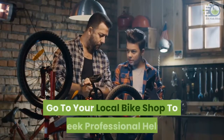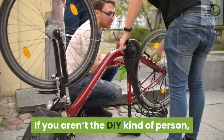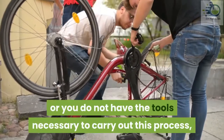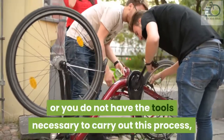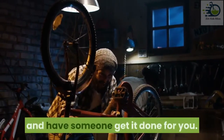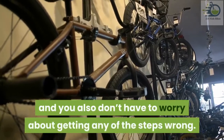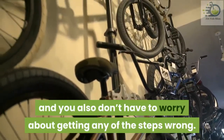Go to your local bike shop to seek professional help if you aren't the DIY kind of person, or you do not have the tools necessary to carry out this process. Take your kid's bike to your local bike shop and have someone get it done for you. This should not cost you much, and you also don't have to worry about getting any of the steps wrong.